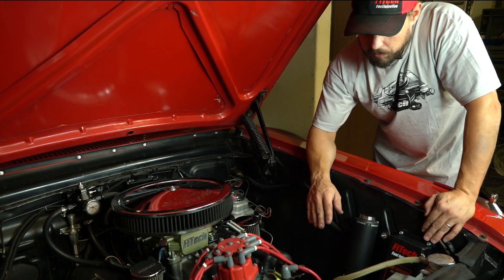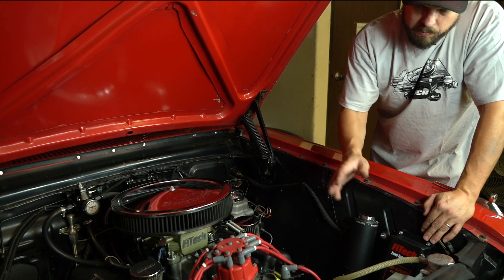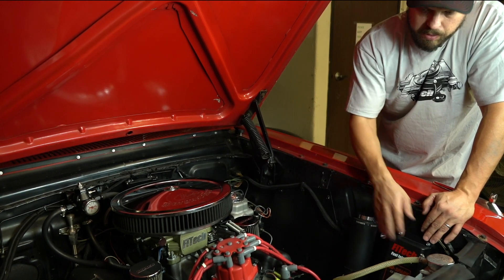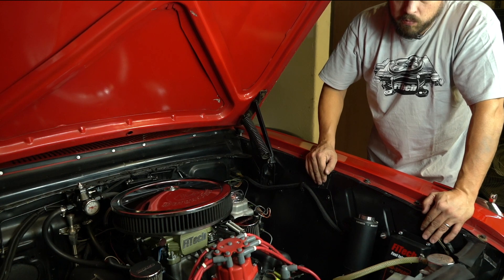When installing the GoSpark, a good idea is to first lay out the harness. From there you can figure out where you can mount the CDI box that reaches both the distributor and the ignition coil, so you're not trying to extend wires to reach things.